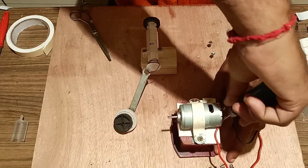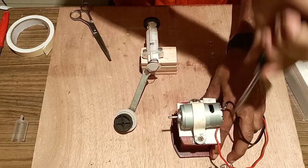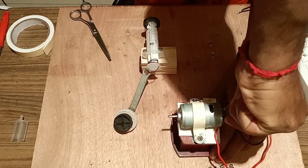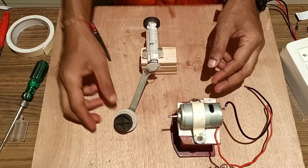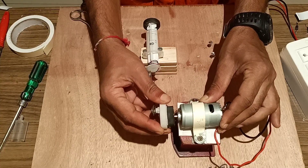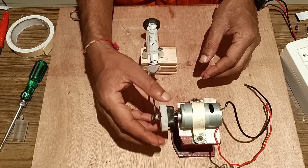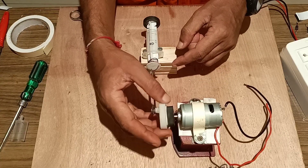See that it is tightly fixed. Now it is tightly fixed. We will fix this with the motor shaft tightly so that the to-and-fro motion — the rotary motion — is converted into the linear motion of the piston.